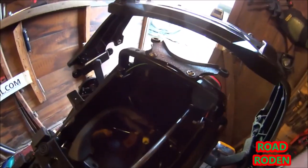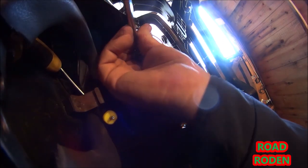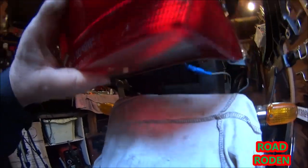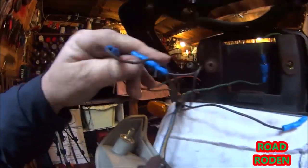Let's get these indicators on. I think I'm going to have to take the back light off — just two 10-millimetre bolts to knock off. Let's get these off. Put the light out. Here we go — there are the left indicators.